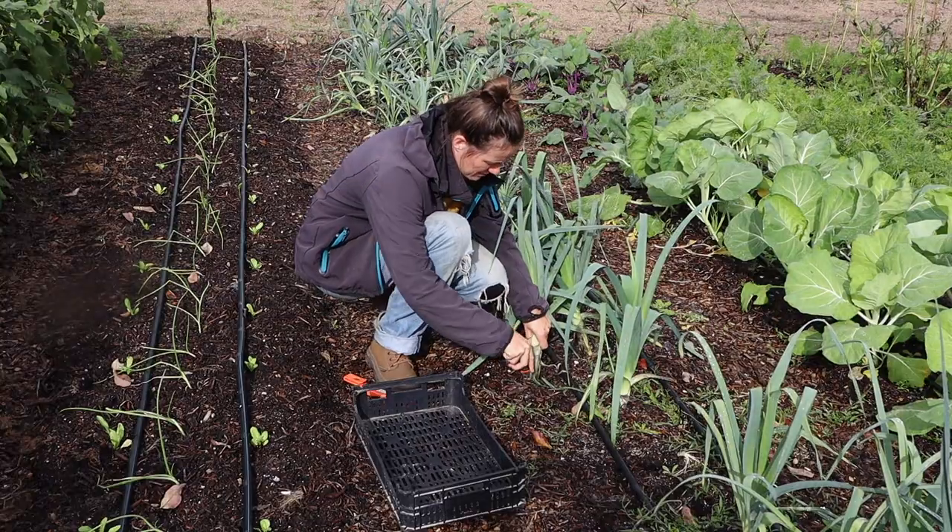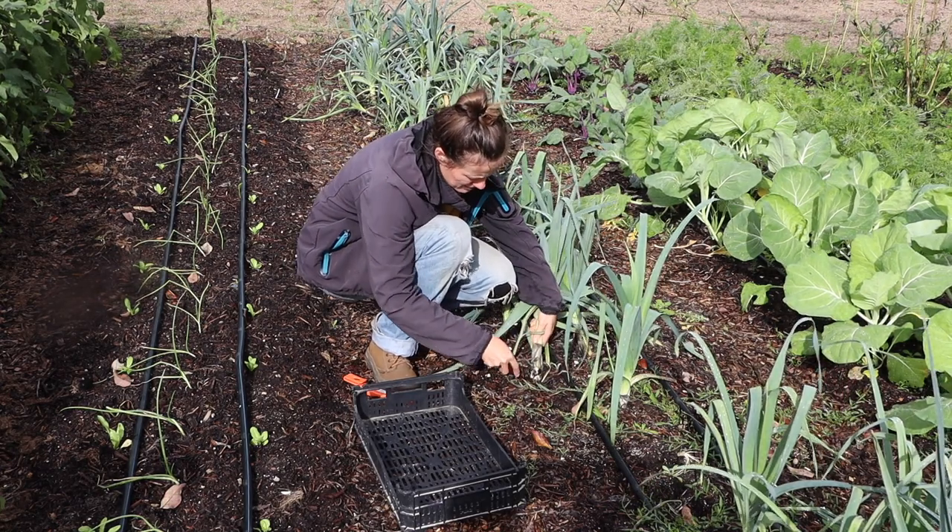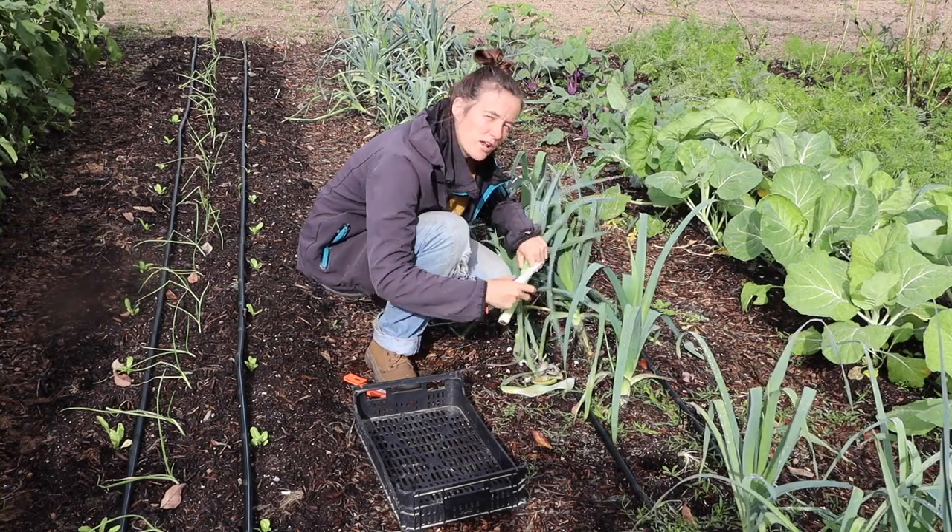We always leave the root system in the ground, so I bring a sharp knife and cut those puppies off. This will save you a lot of work in the kitchen.